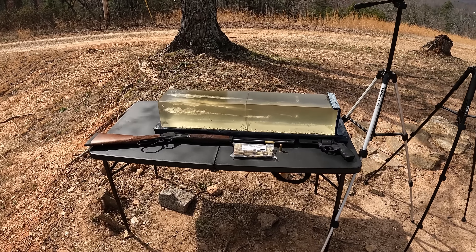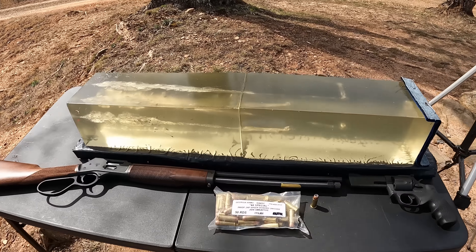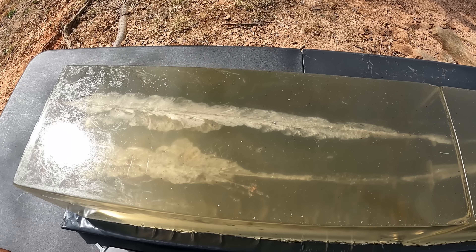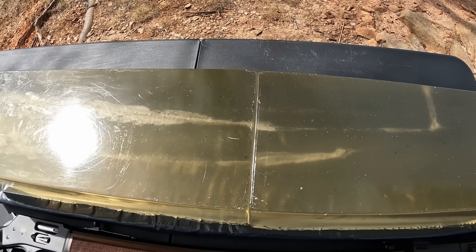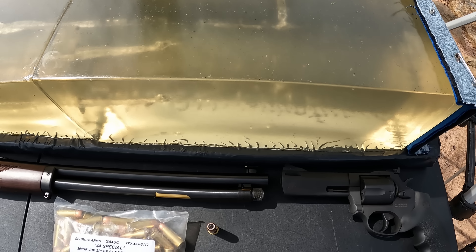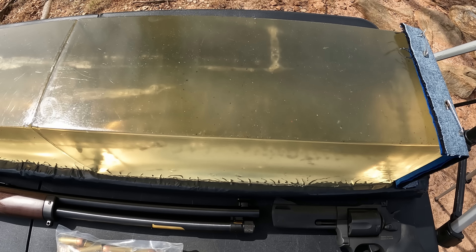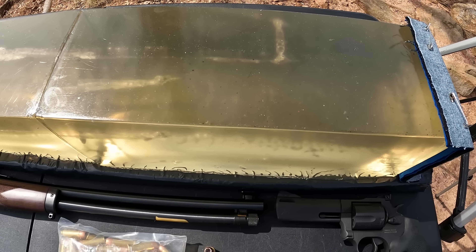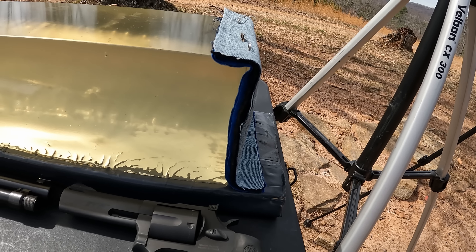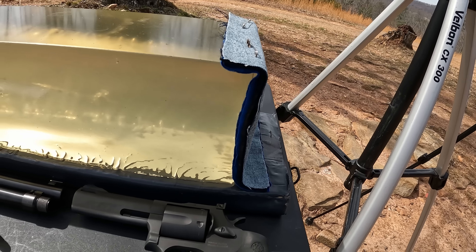What's up y'all, I'm out here at the range again as you can see back behind me. Been out here having a lot of fun today doing a little bit of testing, and we're going to continue on with some gel testing. This one right here should be an interesting 44 special test. We got our gel contraption set up with the chrono and two blocks of gel.